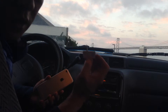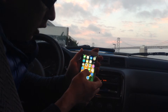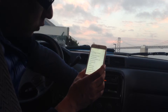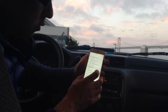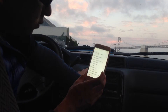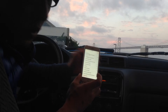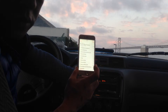Now all you have to do is plug in this device onto the phone and choose the music that you want to play. You can hear that the music is coming out loud and clear without any sort of noise or distortion.